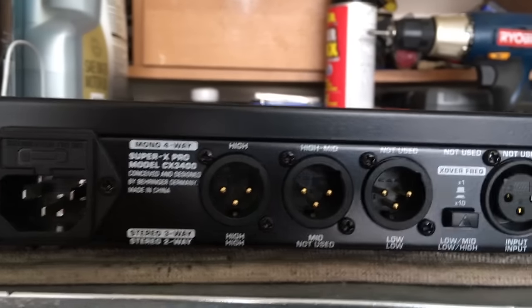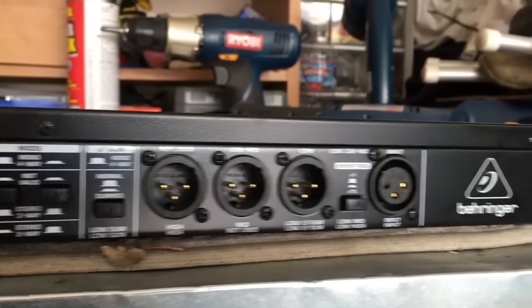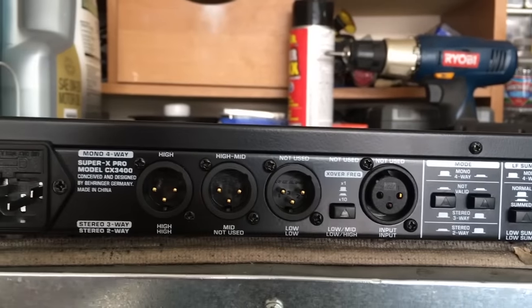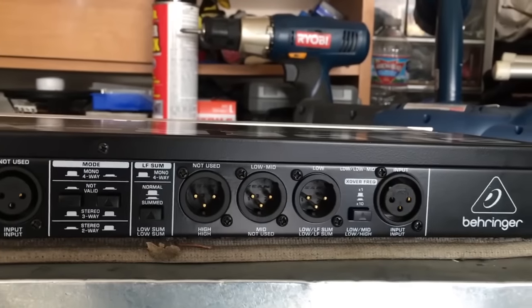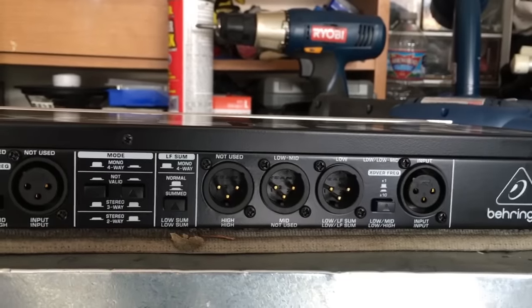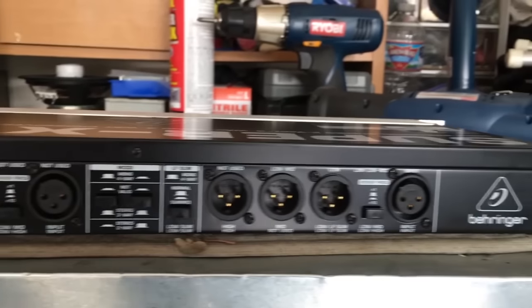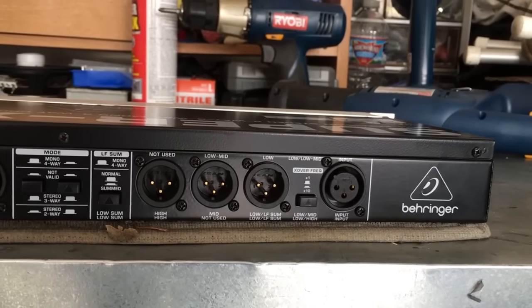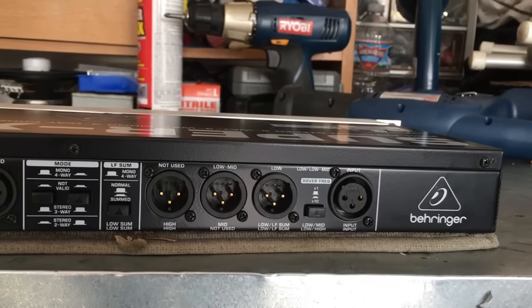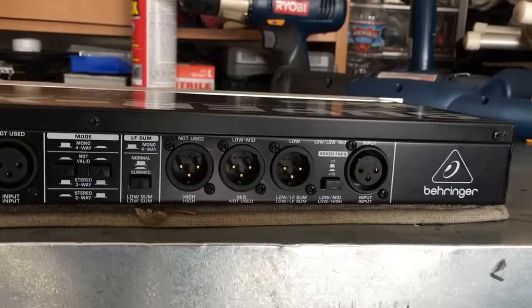I'm going to show you how the front panel works in the next section. Don't be freaked out by all this stuff — Behringer didn't do a great job with their manual explaining this, but it's really easy. So now you have a guide, and I'll see you in the second part.